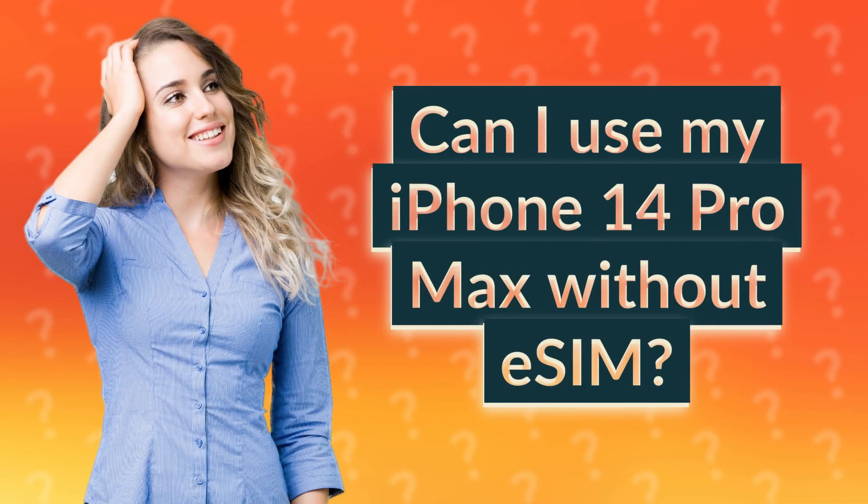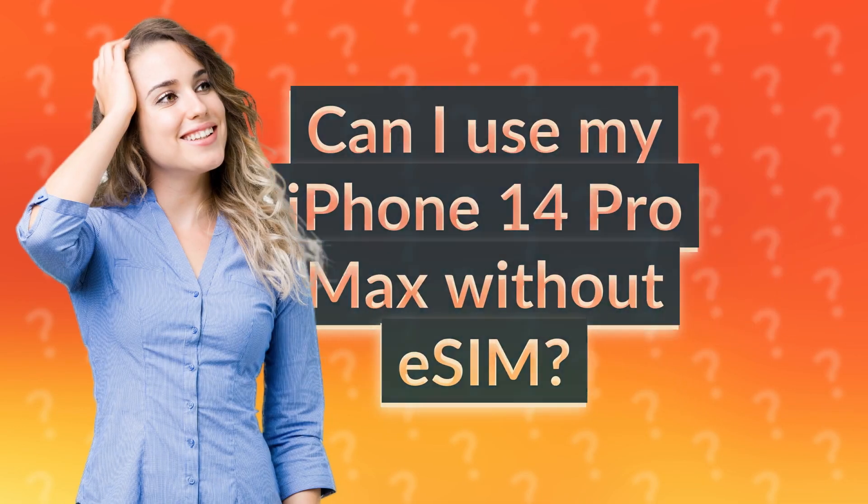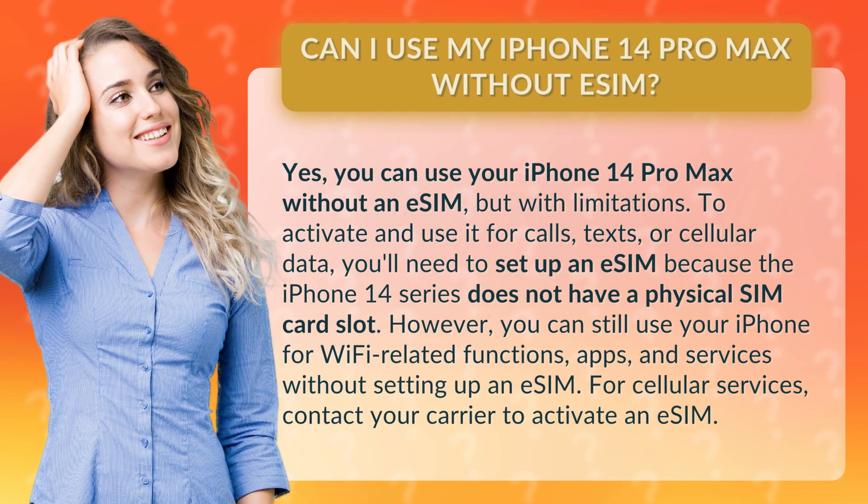Can I use my iPhone 14 Pro Max without an eSIM? Yes, you can, but with limitations. To activate and use it for calls, texts, or cellular data, you'll need to set up an eSIM because the iPhone 14 series does not have a physical SIM card slot. However, you can still use your iPhone for Wi-Fi related functions, apps, and services without setting up an eSIM. For cellular services, contact your carrier to activate an eSIM.